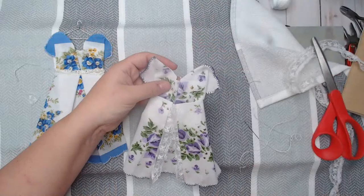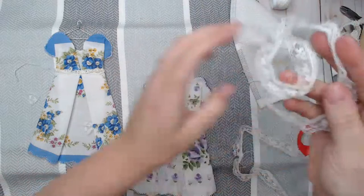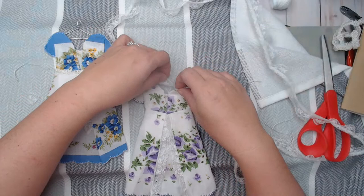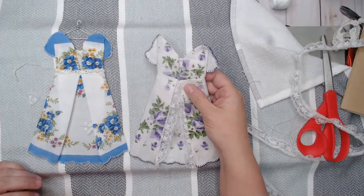Look at how cute — I could even add lace along her collar if I wanted to. Let's see what that looks like. Actually, I don't think I like the lace on there.